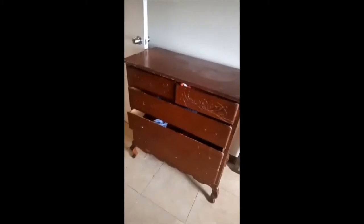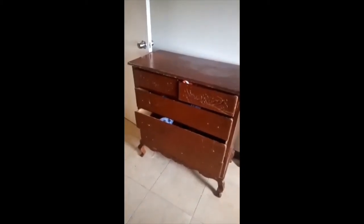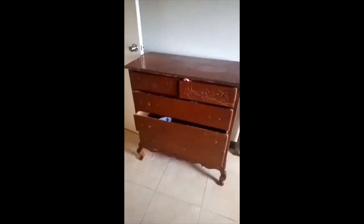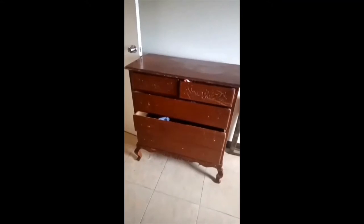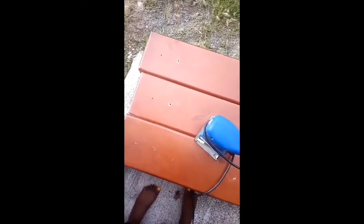I'm now removing the hardware from the front because I'm going to put brand new hardware on. This is what it looks like once all the drawers are done. By this time we've moved into our new house and the drawers are inside. Some of the drawers are still protruding because I hadn't sawed off the sides of the screws yet. Now I'm going to sand down the front of the drawers.